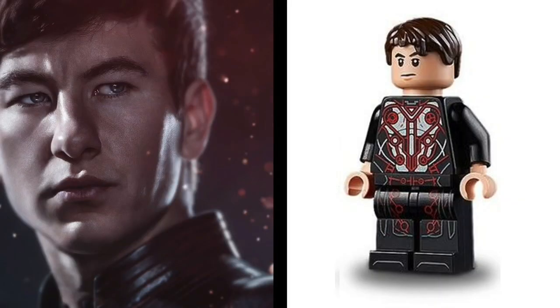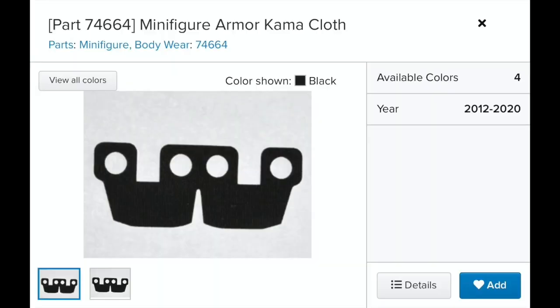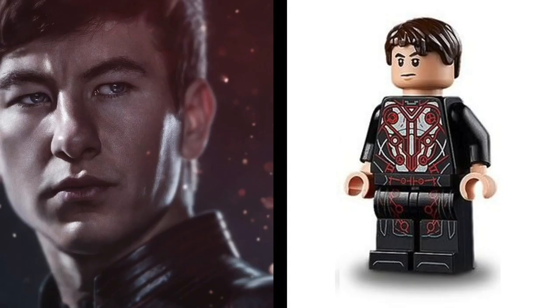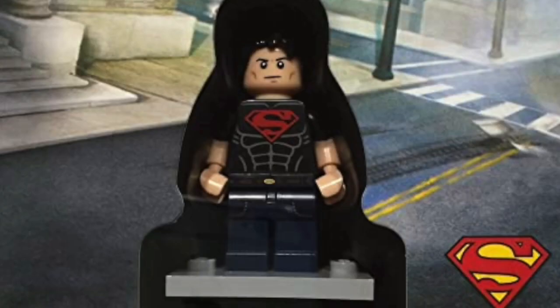And then there were two: Druig and Gilgamesh. For Druig, let's add Credence's hair and a black cloak, since his robe goes down more than the other Eternals. For the head and arms, I'm going to try out Superboy's. The eyebrows aren't a perfect match, but we've got the cheekbones going on and that expression too.